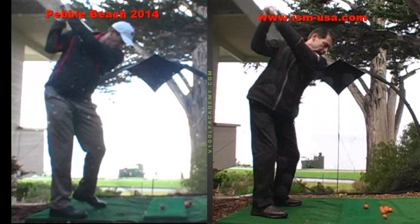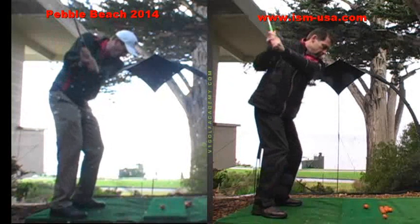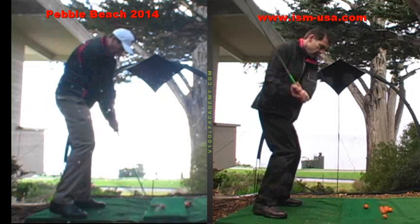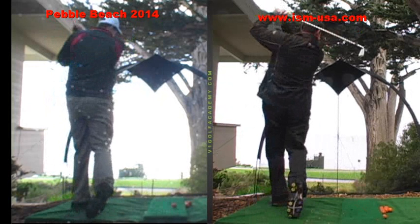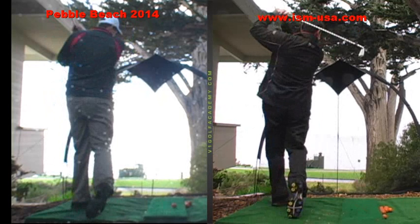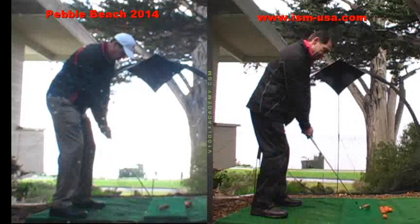At the top of your swing, you're going to bring the arms down, replant the left foot, flex the right knee again, try to clear the left hip and extend your arms through. And if the timing is good, that can all function and have you hit a good shot.